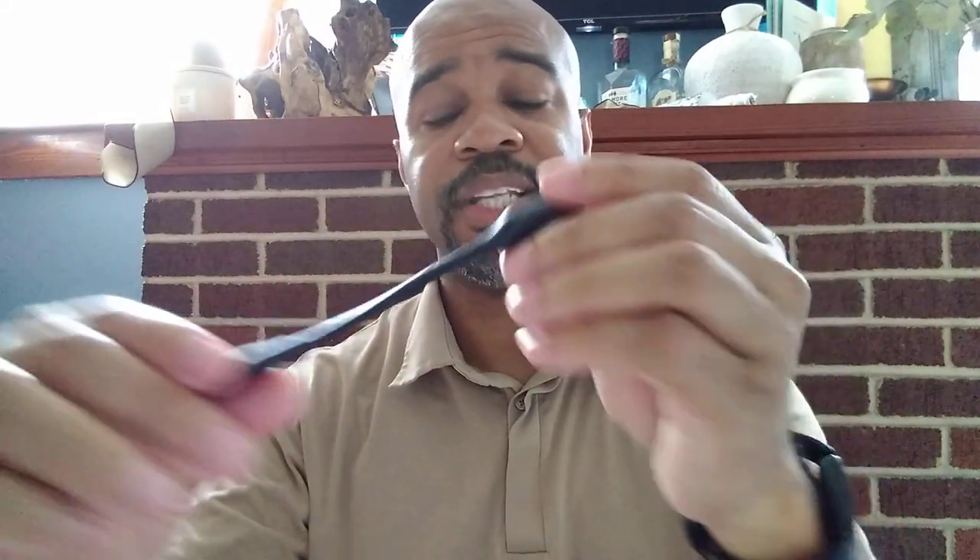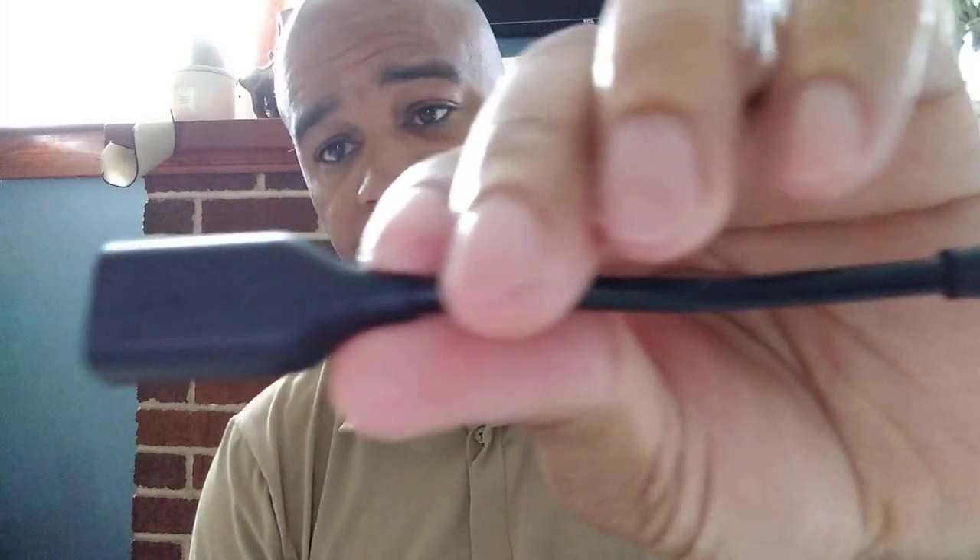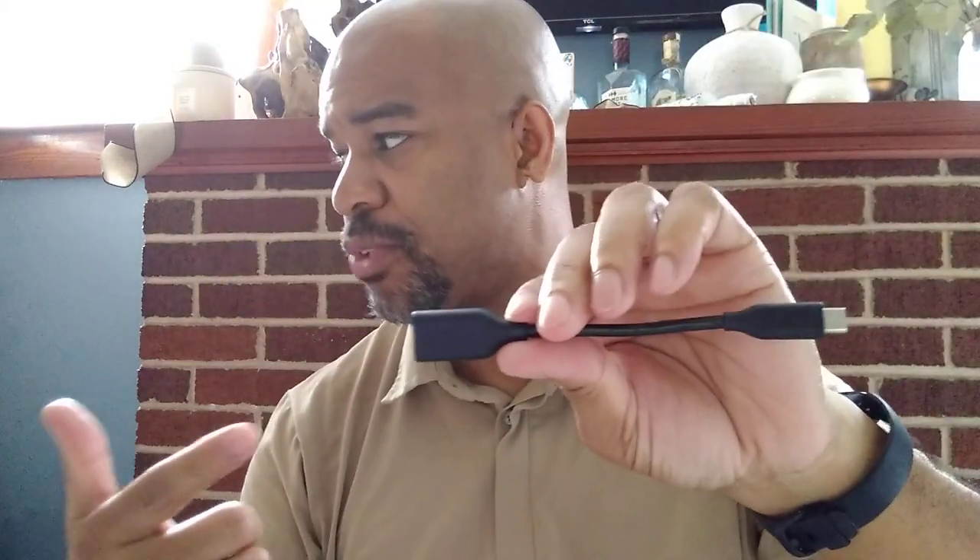I would really encourage you to pick up one if you have a lot of older devices. This model is actually from Anker, and I love Anker products — I've reviewed some of their power bricks and they're a really good manufacturer. They make quality devices that just work. If you're in the market for a USB-C to legacy USB-A connector, this is worth it — it's been a lifesaver so many times.